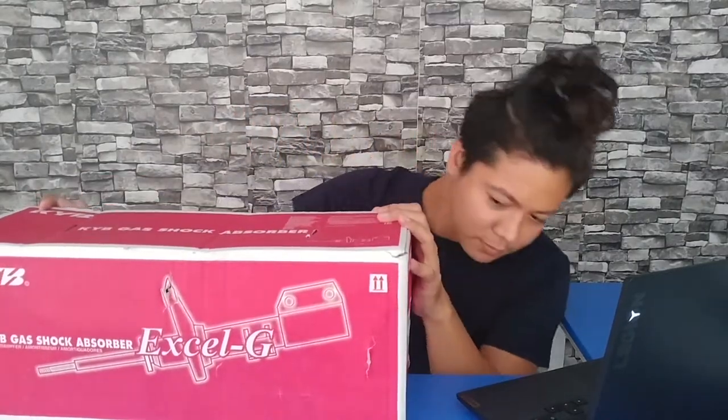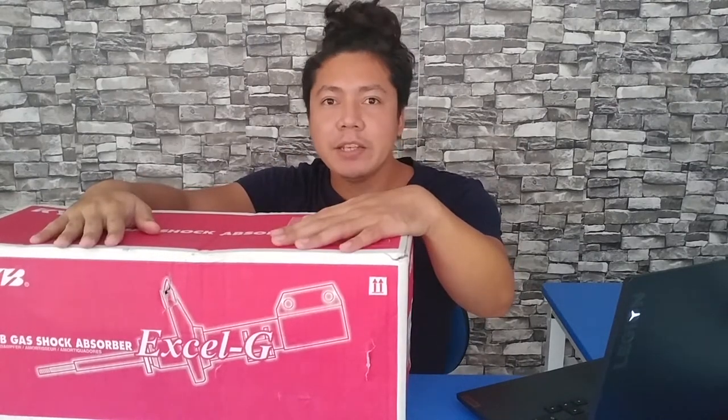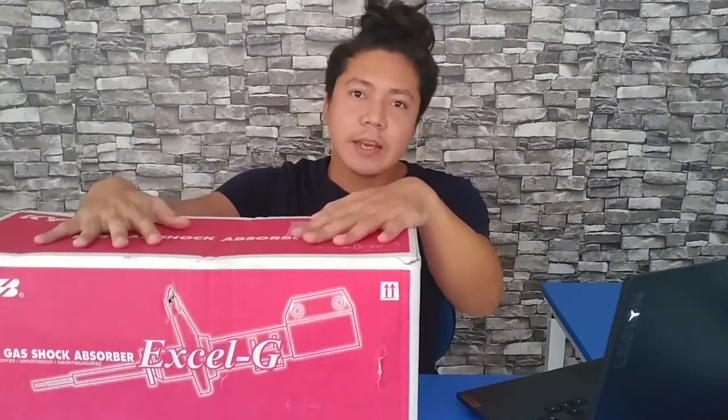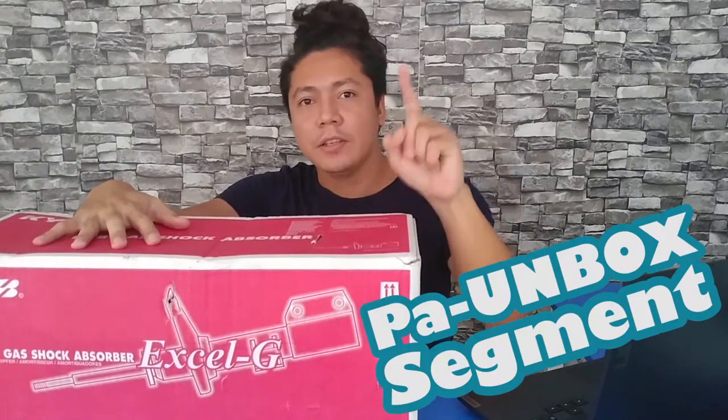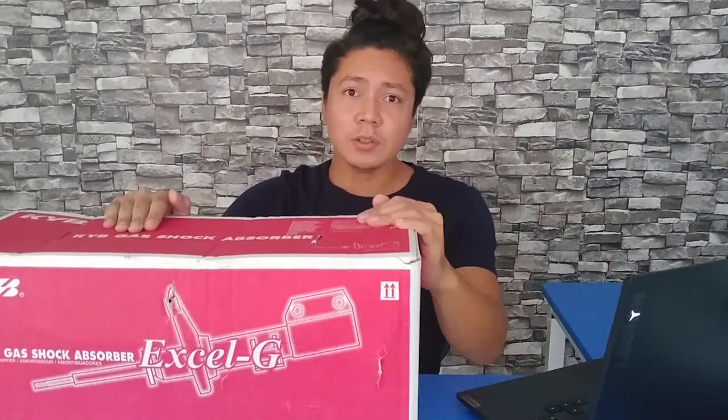Good day to you guys, welcome back to my channel. For today's video we will be talking about my Hyundai i10's next upgrade, which is this KYB gas shock absorber. This is going to be an unboxing, installation, and a mini review all in one video, so if you're curious about this kind of video, just stick around.